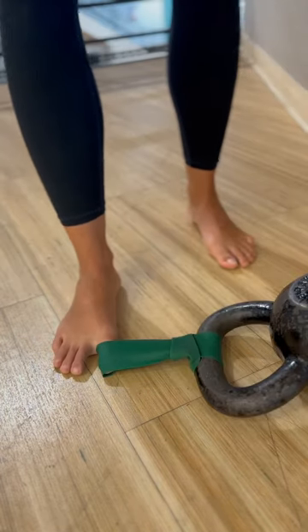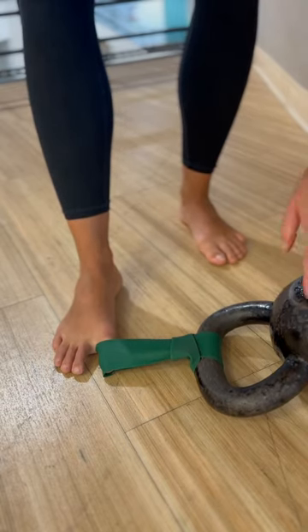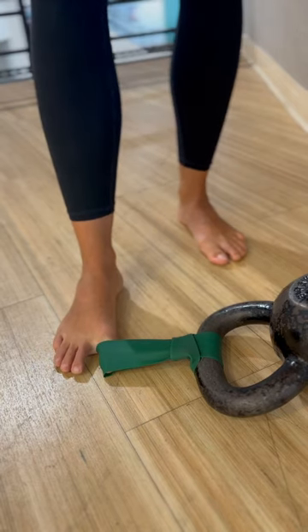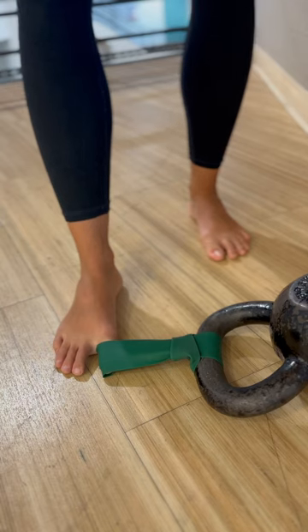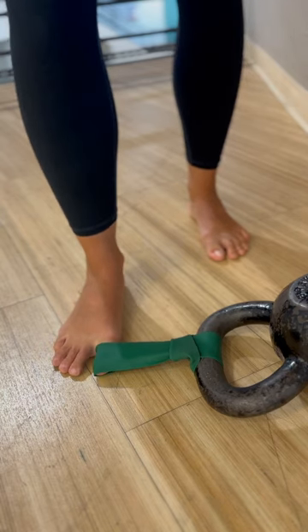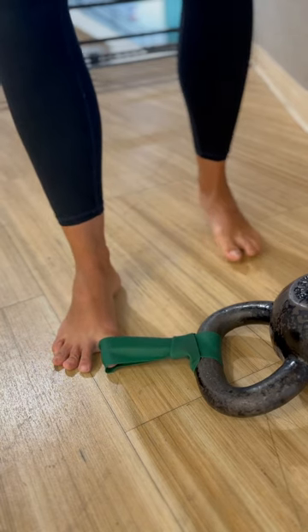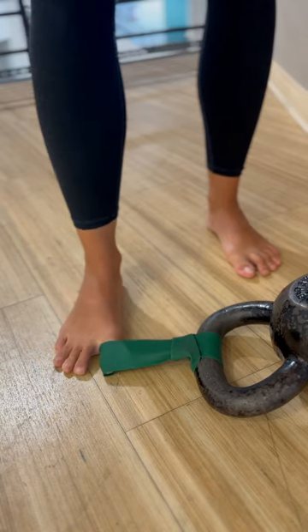If you have a hard time connecting with that movement, what you can do is add a band — attach it to a heavy weight. I like to use kettlebells, and then wrap that band around the big toe. From there, you're going to do the same thing: put the weight into the other leg, allow the foot to pronate, slightly bend, then pull the arch up. Hold for about five to ten seconds and release.